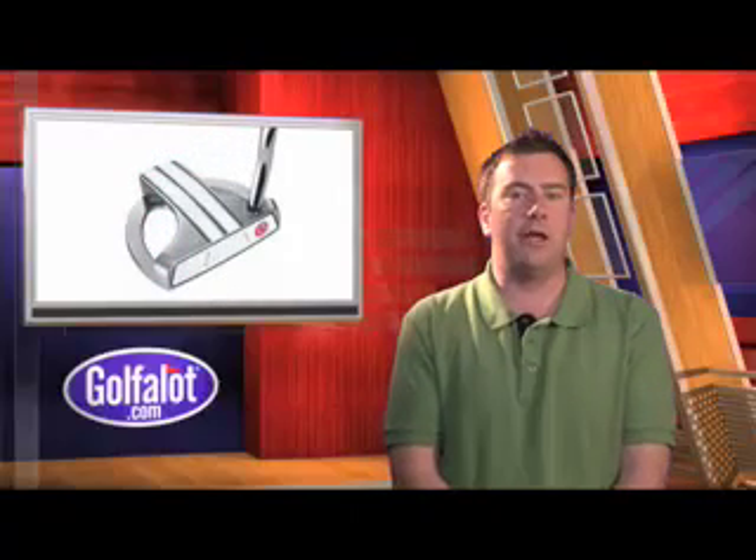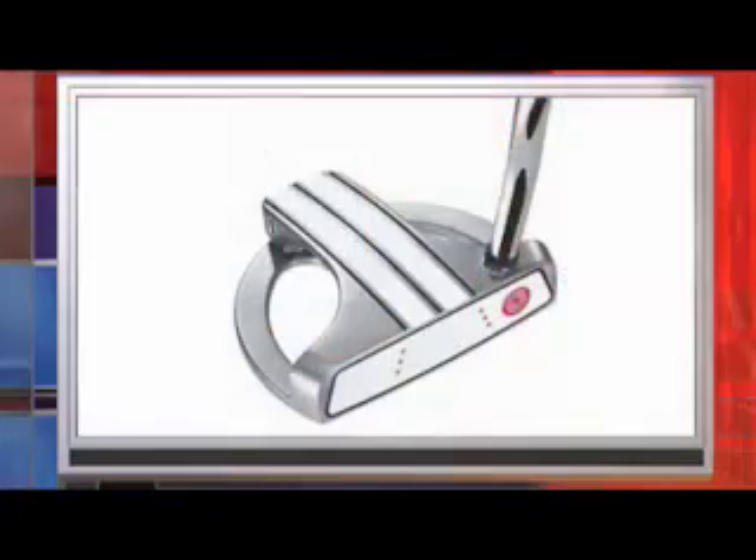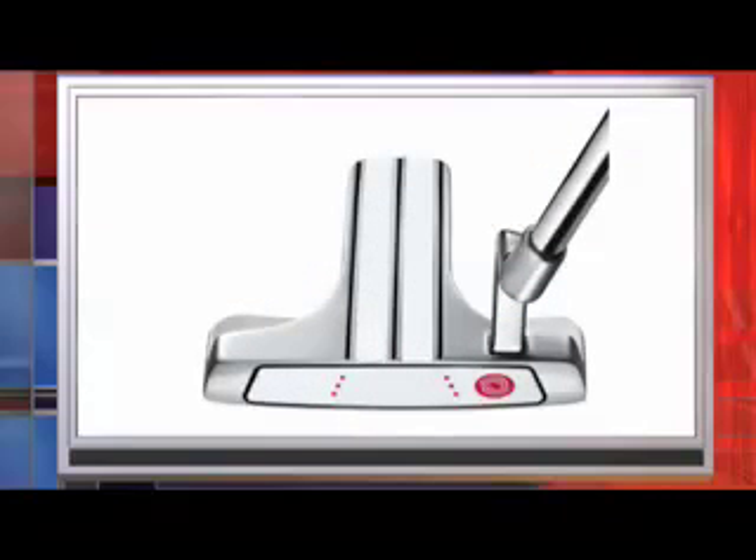Also from Callaway come the Odyssey White Hot XG Marksman Putters. These feature the latest in alignment design from Odyssey, featuring two lines across the head of the club in a similar style to the iconic two-ball putter design. The high level of mass is positioned low and deep in the head and is centred on the target line.